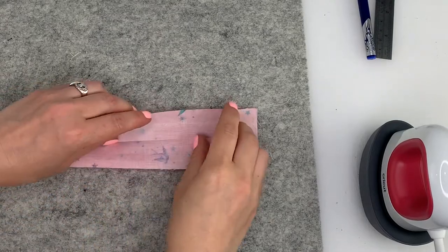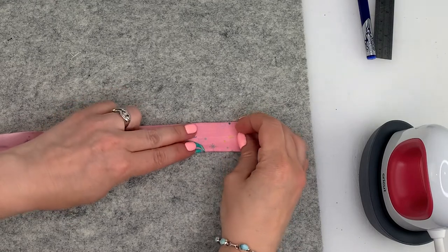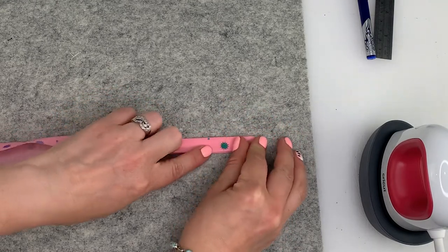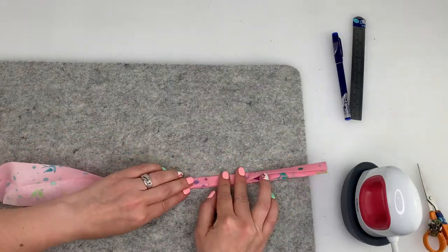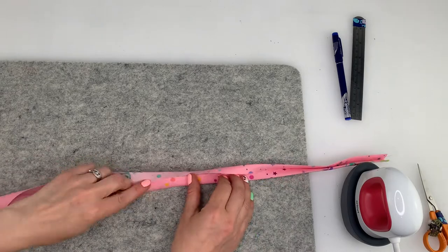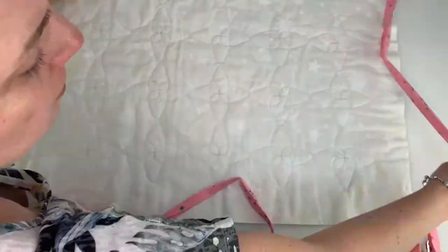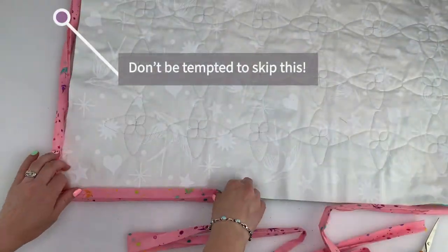Open the strip out and fold each edge into the centre crease. Fold again and press all the way along the strip. Lay the quilt out face down and lay the binding in place roughly so that you can make sure the seams of the binding don't fall on a corner.